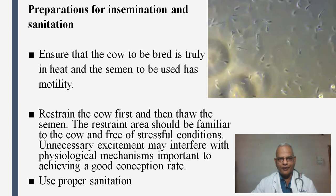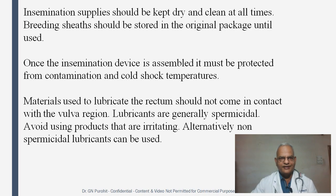Use proper sanitation. The insemination supply should be kept dry and clean at all times, and breeding sheets should be stored in the original package until used. Once the insemination device is assembled, it must be protected from contamination and cold shock temperatures. Materials used to lubricate the rectum should not come in contact with the vulva region. Lubricants are generally spermicidal — avoid using soaps and products that are irritating. Alternatively, non-irritant, non-spermicidal lubricants can be used.